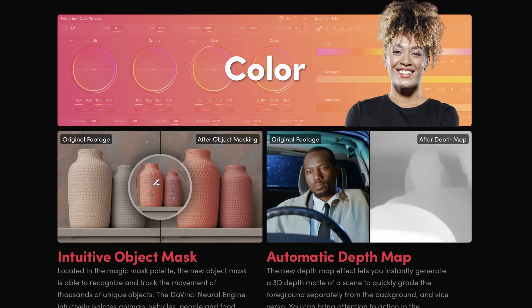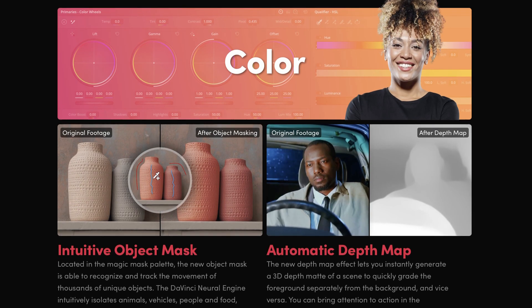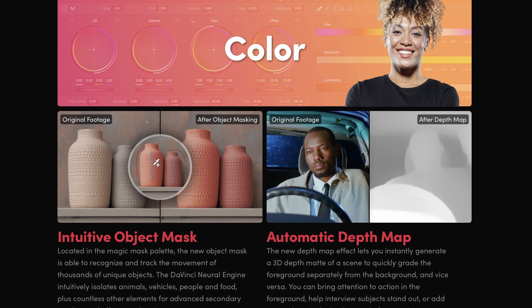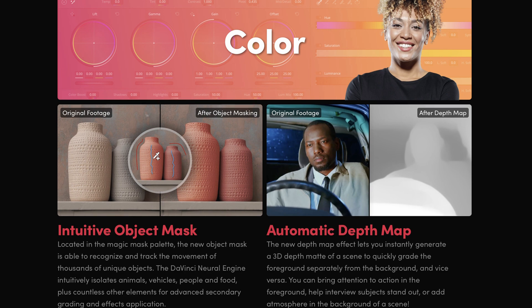Smart masks were originally intended to give you another secondary color grading tool, whether you wanted to increase the exposure of your subject or desaturate the background. However, I don't really use smart masks for color corrections — I use them for visual effects.